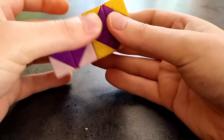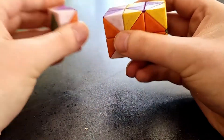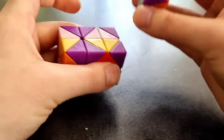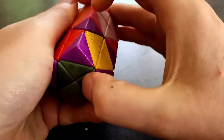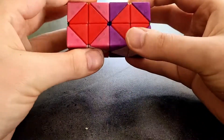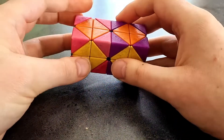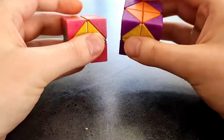I'll show you what it looks like when the pieces are together — here's the gyro. There we have it. You can see the colors are also nice on the inside as well.